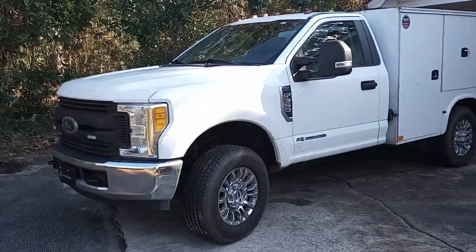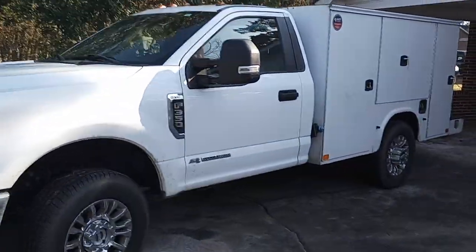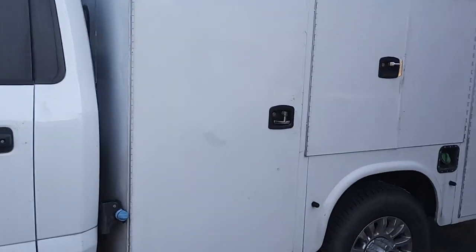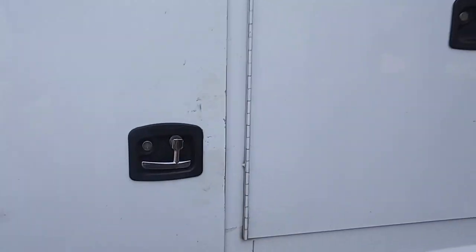All right YouTube, my wife said that I watch enough service truck videos that I need to go ahead and make my own, because somebody out there might want to see what I got going on.